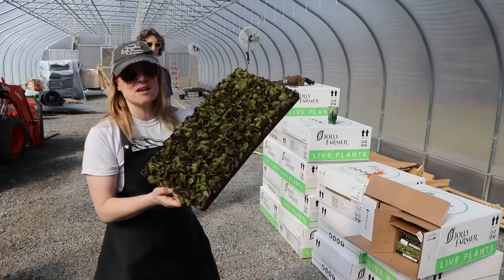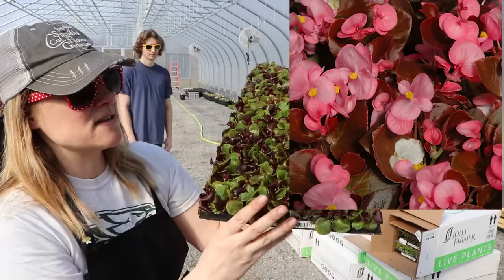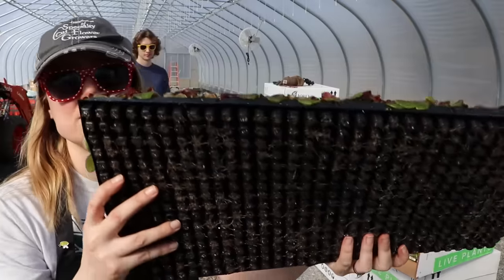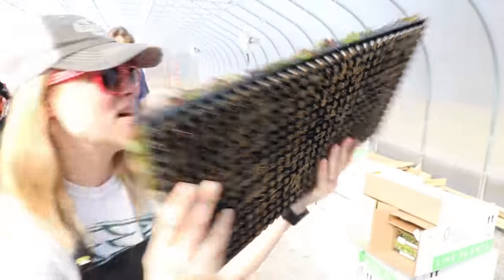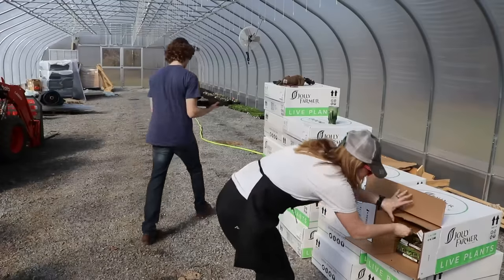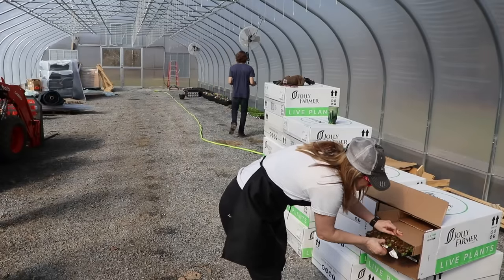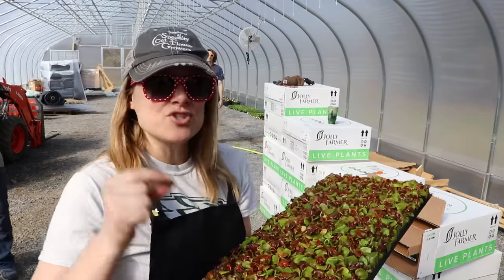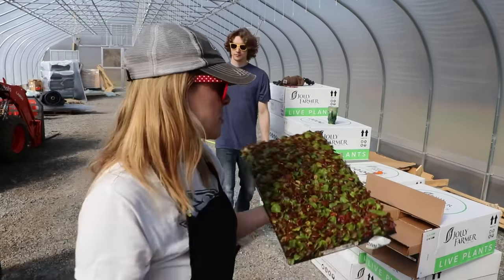This is a begonia called Nightlife, and this is another 500 tray — these are also for six packs. You can see how small the cells are — they're very tiny. We have another begonia called Whiskey, also for six packs. I did not do small six packs of begonias last year and it was a huge request from customers.